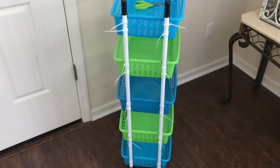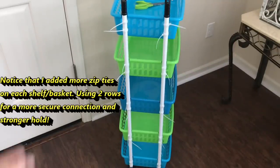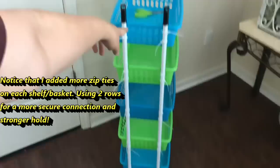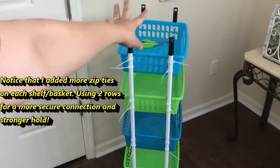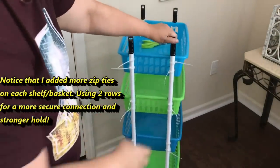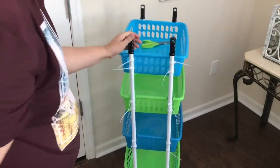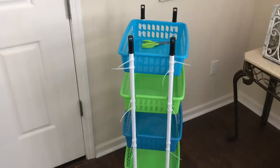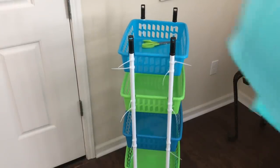Here's how it looks with five shelves — there's still enough space between the shelves to put items. You can use this for crafting, toys, makeup, nail polishes, kids' books, or even as a mini pantry.